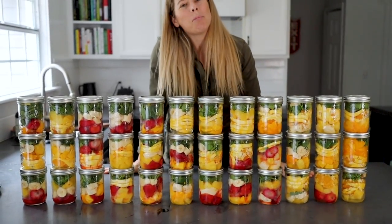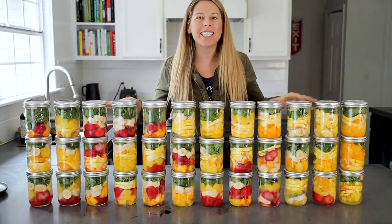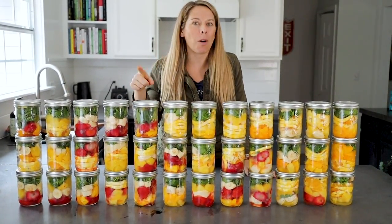Hey there, Jen Hanser from Simple Green Smoothies. Right here we have 36 green smoothies that we prepped ahead for under $50. I'm going to show you exactly how you can do this too, so keep on watching.